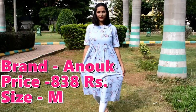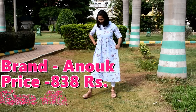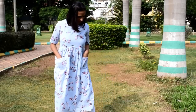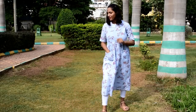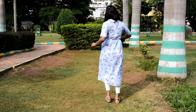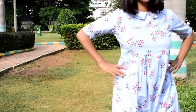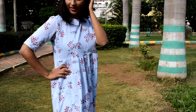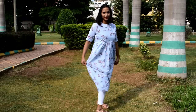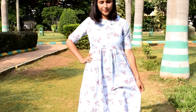My first Kurti is Anok brand. You can see the price and size on the screen. This is a blue printed Kurti. It is a very good Kurti — it has short sleeves and a T-shirt collar. It looks very cute. You can wear it with leggings and flats. Without leggings, you can wear it with shoes or as a frock. It will give you a beautiful look.